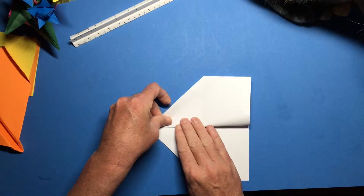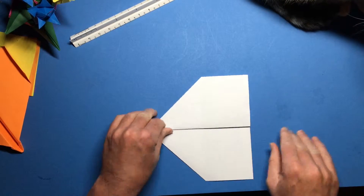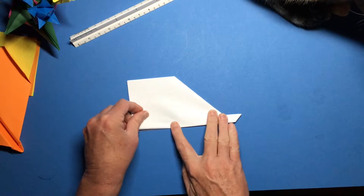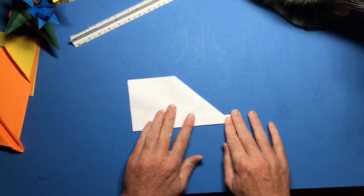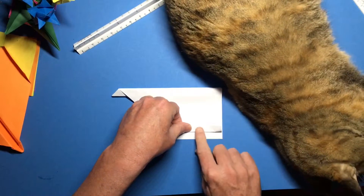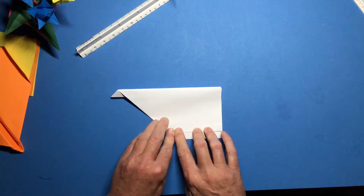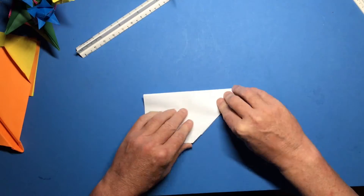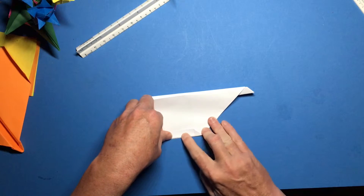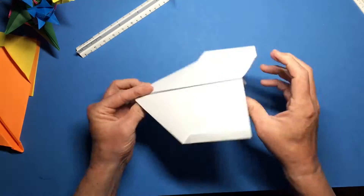Now fold it in like so. Fold this wing down, then fold the other one down so it exactly matches the first one. Spin it around and let's fold the tips of our wings up about the same distance as our fuselage. Always striving for symmetry so the plane is the same left and right. Then pop those wing tips up.